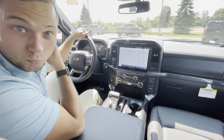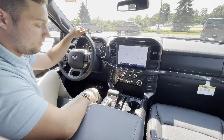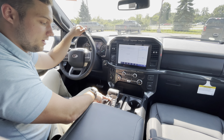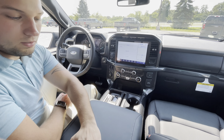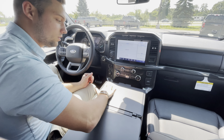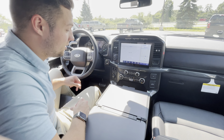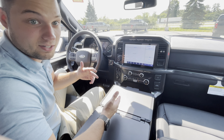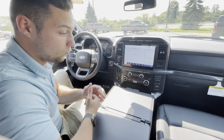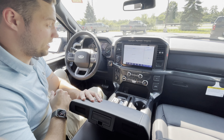Something else they added to the 2021 models is the interior work surface. With that, you simply push this silver button and it's going to shift down the gear lever. Then you can fold this out, and you have a nice, clean surface with a matte finish — my personal favorite. This is going to give you a lot of space, whether it be used as your dinner table or if you just need to do some work on the road. It's a really great feature and it's very cheap from the factory.